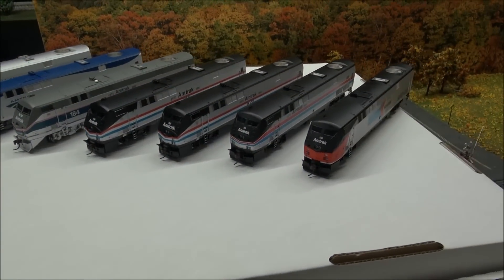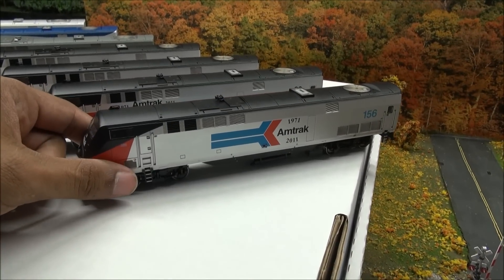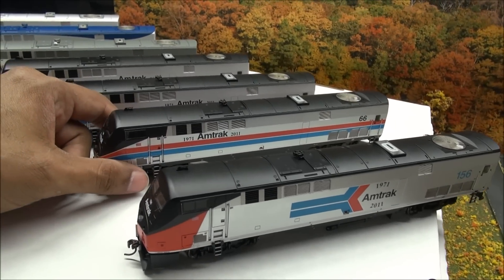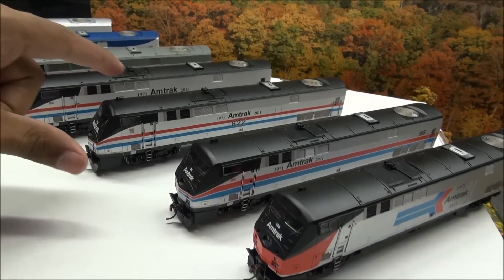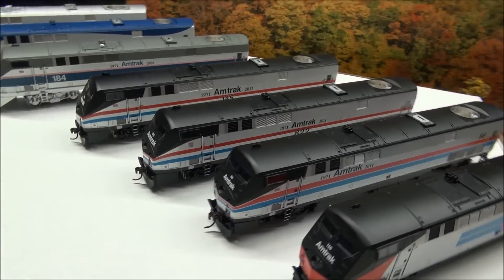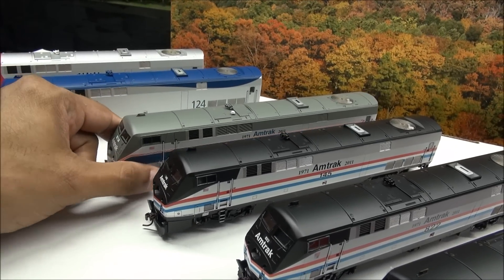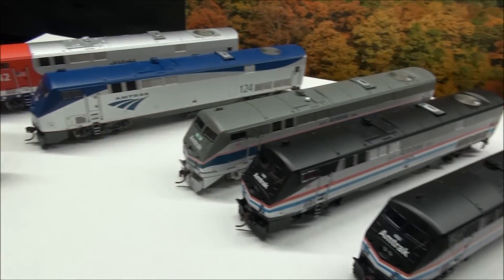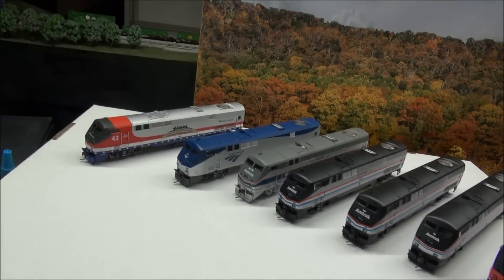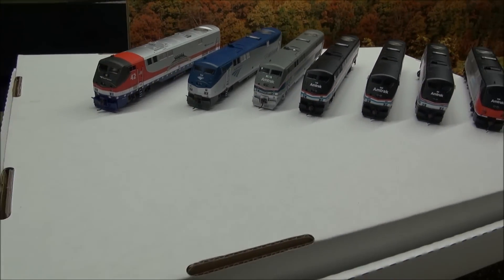Here are all the schemes - Phase 1 through 5 and then the Veterans unit. You can have all of these for under a hundred dollars a piece at street price - that's the price of a nice steam locomotive. Phase 1, Phase 2, two Phase 3s - numbers 145 and 822 - and Phase 4, number 184, which is really nice and probably one of my favorites. Phase 5 is the current phase, and then the Veterans unit.